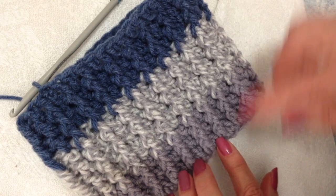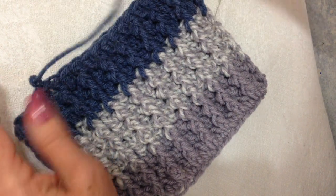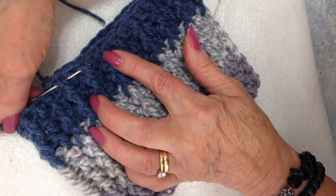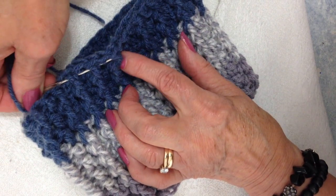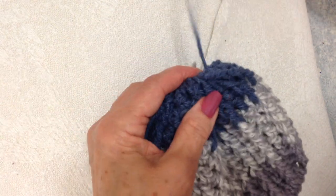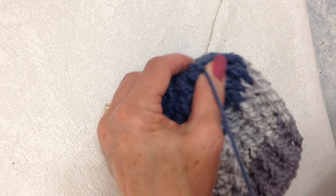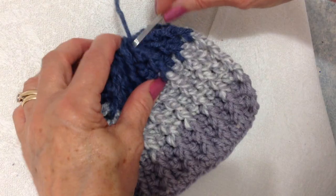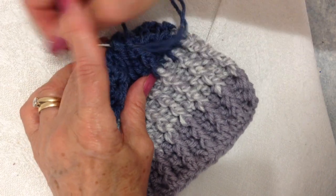I'm working baby size and I'm fastening off with a long yarn end. Thread the yarn end into a yarn needle and weave through every second stitch across the top. Pull to gather up and close the top of the hat, take a few stitches to secure, then weave the yarn back into the finished work.